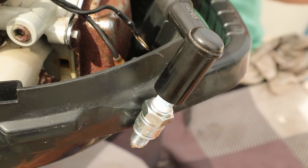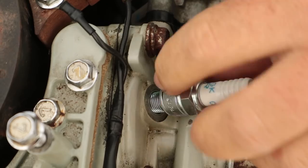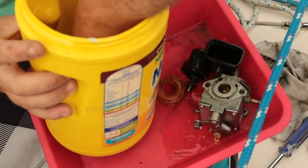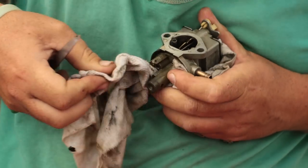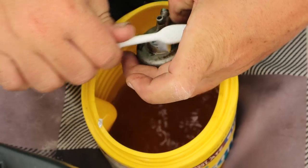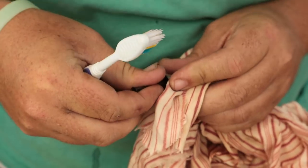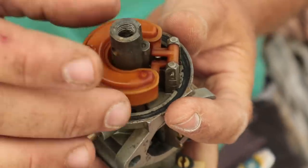We got ourselves a new spark plug and spark plug cap. With a blow to the carburetor, Robbie determined that he would not completely open it up, because nothing inside seemed to be sticking anymore. The fuel filter was much cleaner now, and the carb float wasn't gunky and sticky anymore either. Everything back together, and the engine was working like new.